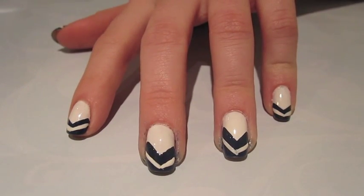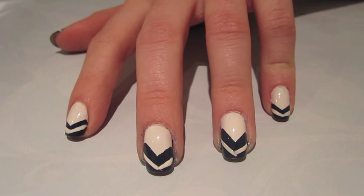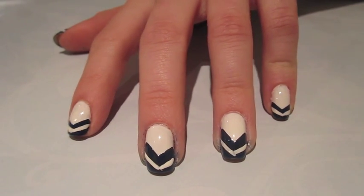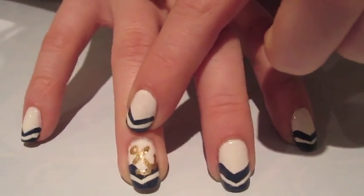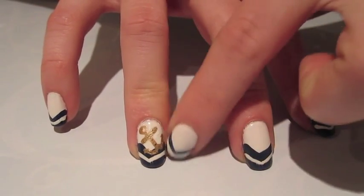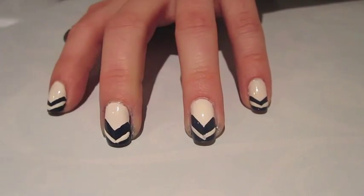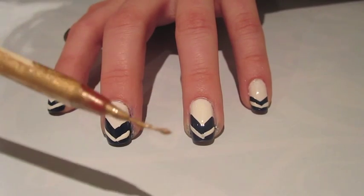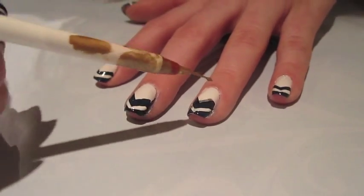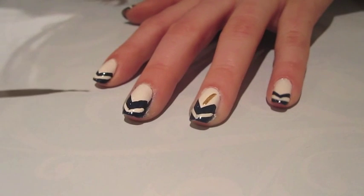Once you've done the navy blue and the white part of the nails, it's beautiful if you want to leave it like this. But if you want to complete the nautical theme, you're just going to add a gold anchor to the ring finger. On my right hand I did it on an angle pointing towards the left, so on my left hand I'm going to make it pointing towards the right, just so that they're the same on both sides. I'm going to be taking my gold polish on my thin-tipped brush and start by making a straight line going down about that far.